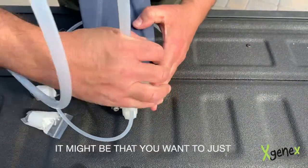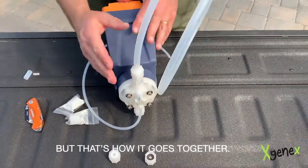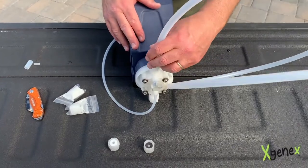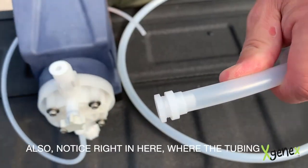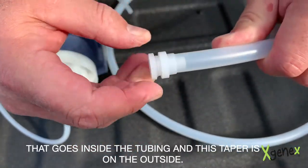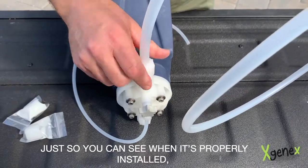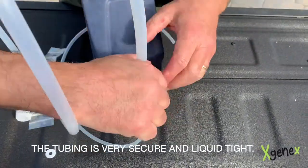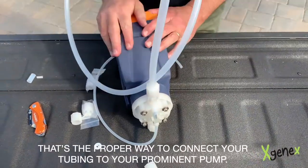Usually hand tight is good enough on this, though you might want to give it one snug turn with a channel lock or something like that. I'm going to take it off now to show you just how the pieces have tightened down through the process of connecting it to the pump. There's the Teflon washer and the pieces — you can see how they're very tightly connected. Notice right here where the tubing is on the flat of the tubing connector that goes inside the tubing, and this taper is on the outside — this is a very tight, leak-proof connection. When properly installed, the tubing is very secure and liquid tight; you can't pull that off. That's the proper way to connect your tubing to your Prominent pump.